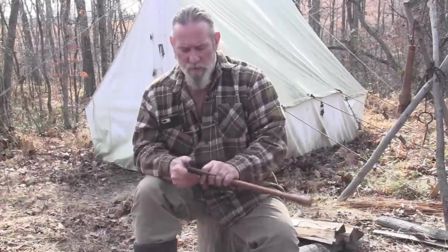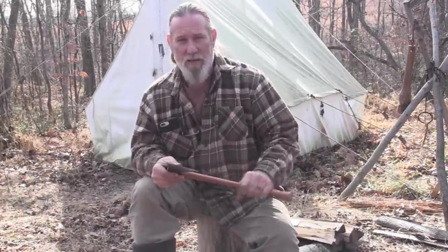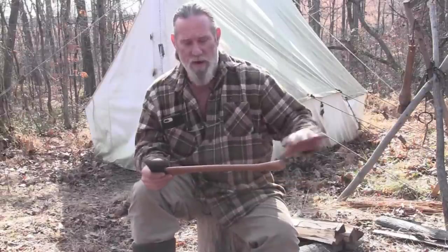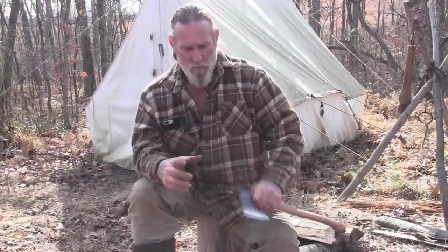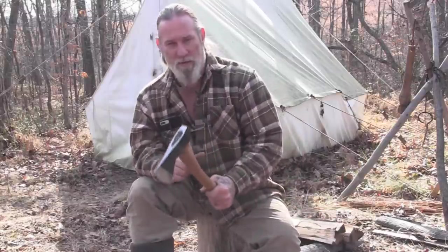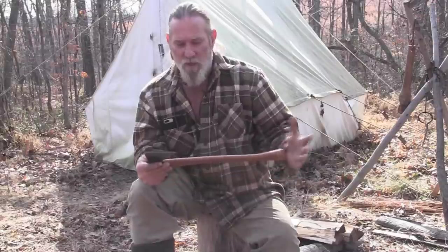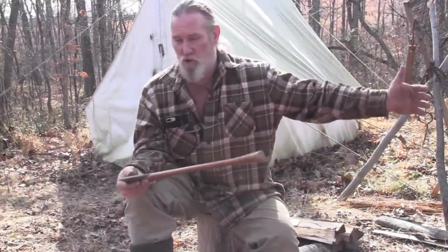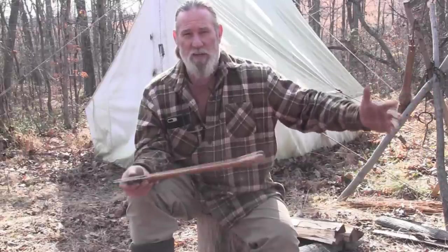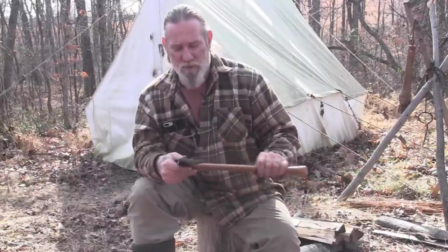I'm beginning to like this two-pound head on a 17-inch handle even more — it's easier to put into a pack or mount on my bushcraft pack without the handle hanging way out. It's got plenty of weight for busting larger wood. I did a segment at the beginning of this video splitting about five-inch tulip poplar logs with this axe, and there's plenty of weight behind it. You can get good leverage with two hands on this handle to bust some pretty large logs. For a pack hatchet or camp hatchet, this thing's the berries.